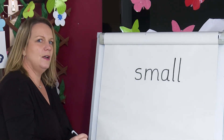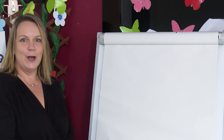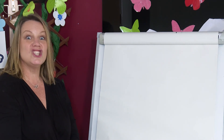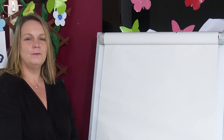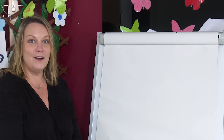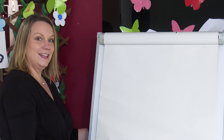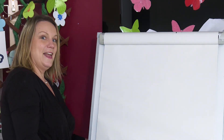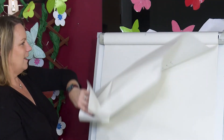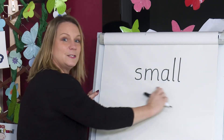Now I'm going to hide the word. Now you have a go. Say the word. Say the sounds. Write them down. Remember the digraph. Are you ready? Let's check our spelling. You show me your spelling. Did you get it right? S, M, ALL — small. Well done.